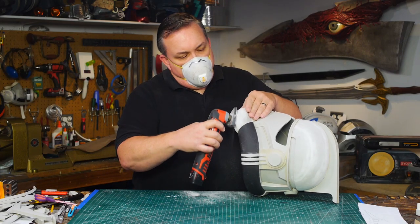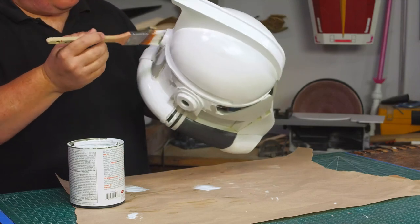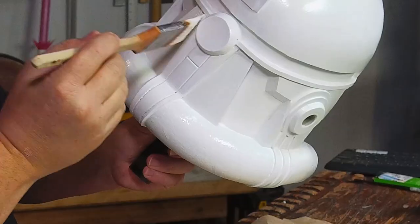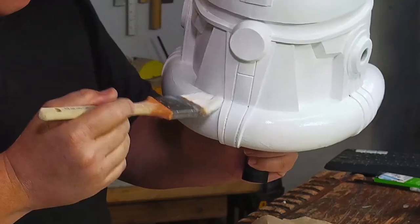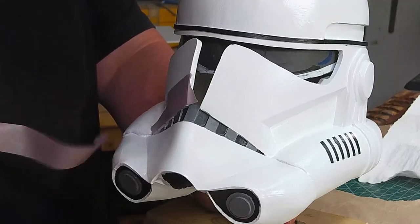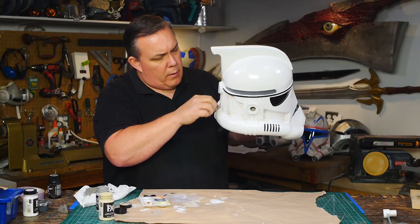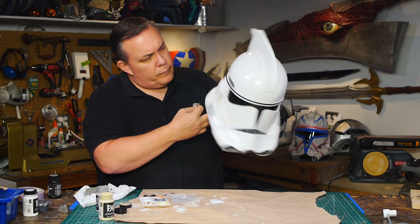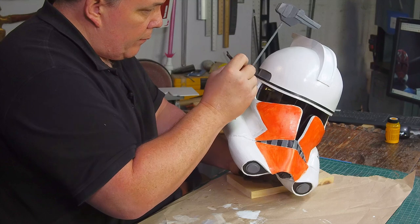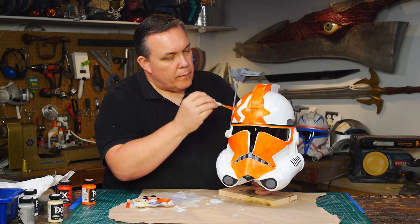While the epoxy sets I sand the chin as smooth as I can get it, then paint the helmet with a couple of coats of gloss white acrylic house paint — a technique I wanted to try here instead of spraying three or four coats of Plasti-Dip. A few details are painted black or gray: the brim, the grill, and the respirators on the chin. The rangefinder is just gray with some dry brushing. I add a little dry brushing and minor weathering — just a touch — but instead of a particular character I decided to paint this helmet in the style of the 332nd Company, which has an orange and white pattern inspired by Ahsoka Tano's facial markings.